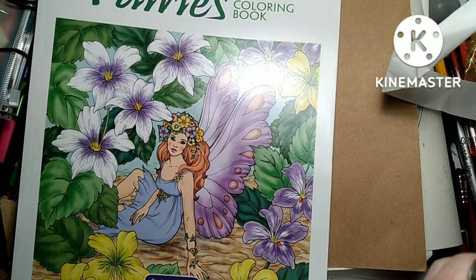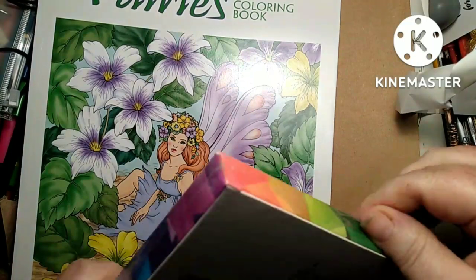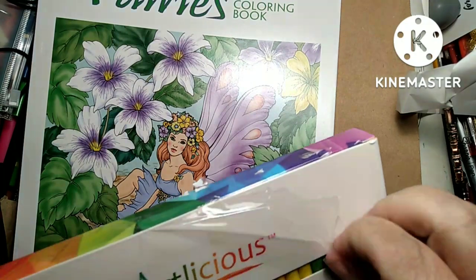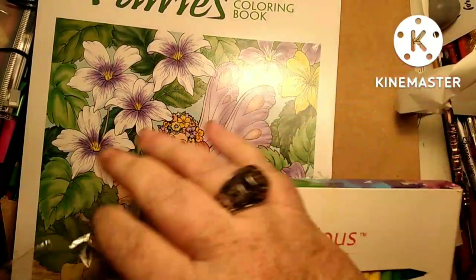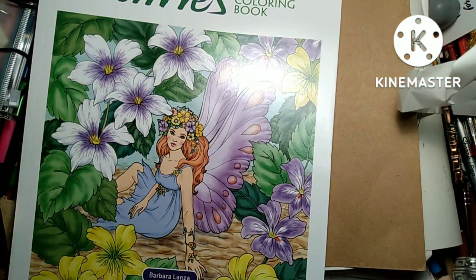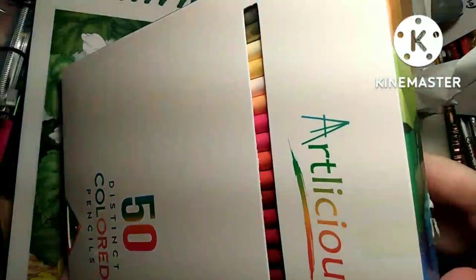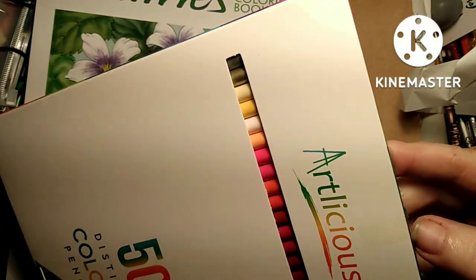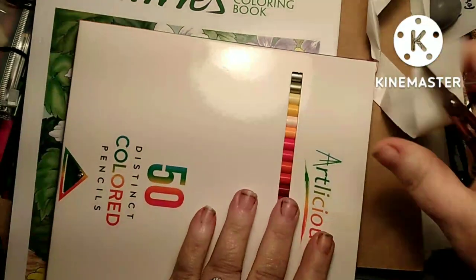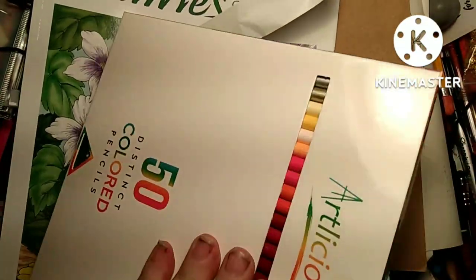So they had the choice of 50 or 72, and I wasn't gonna go all in for 72. If I don't like the 50s I won't bother about the others. So yeah, there are 50 of these — taped up, what is it with all this packaging?